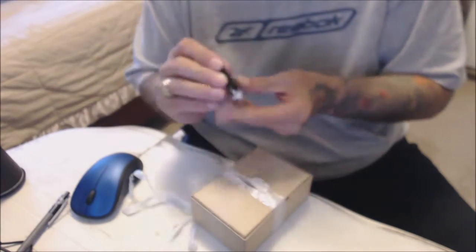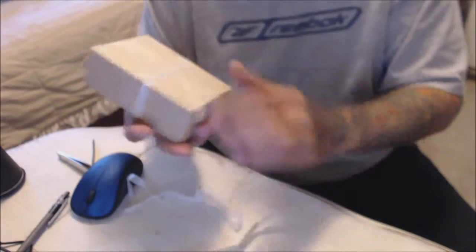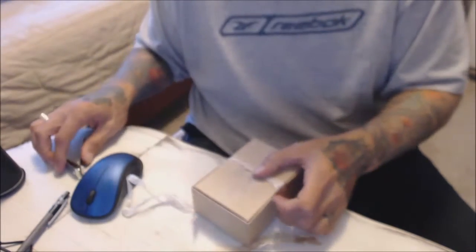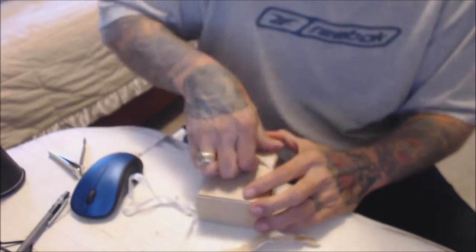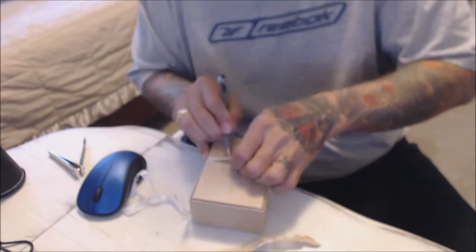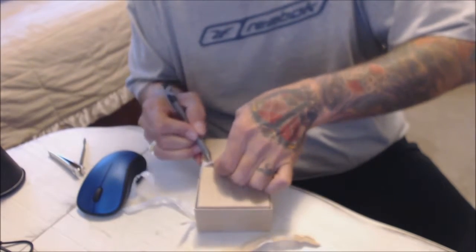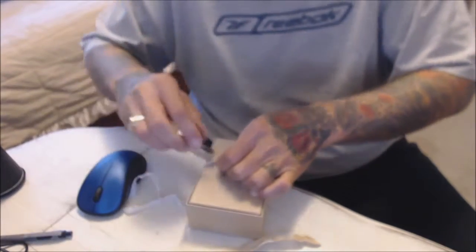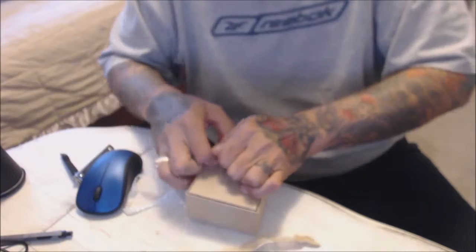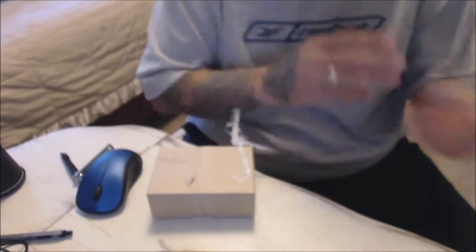Sorry for the hassle of opening this — should have grabbed the knife. Moment of truth: do I get three good ones, three bad ones, or what?